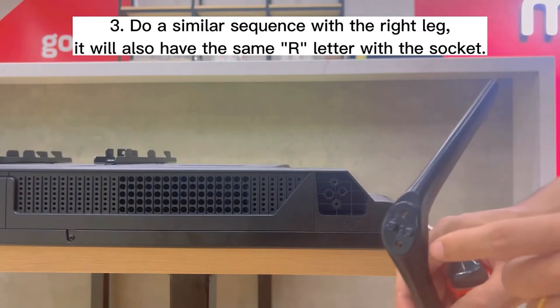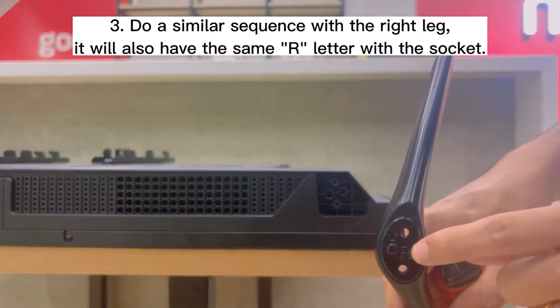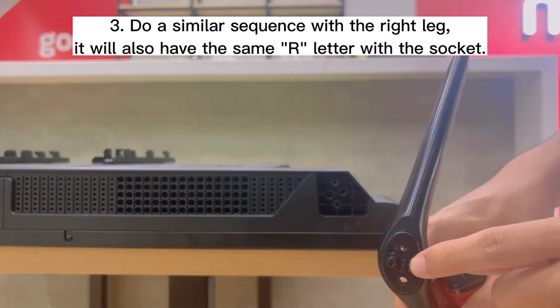Step 3. Do the similar sequence with the right leg, which will also have the same R-letter matching the socket.